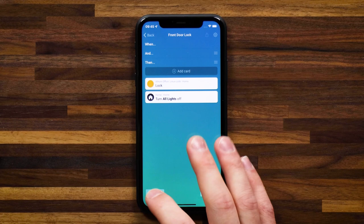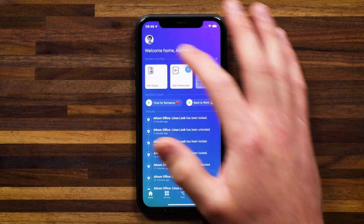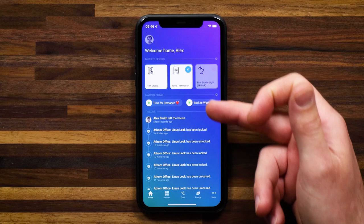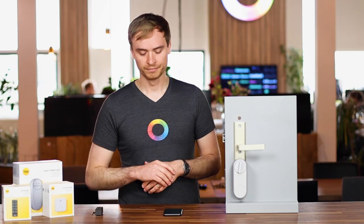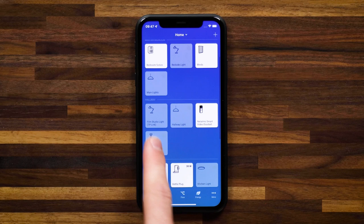Let me save the flow and for demonstration purposes unlock the door once more. I'm going to set myself as away. You'll see in the timeline notifications: 'Alex Smith left the house.' So now I'm not home and my door is unlocked. Let's head over to that flow and hit play. You'll see my door locks, and if I head over to devices, you'll see all the lights — my bedside light, main lights, film studio, hallway light — all of the lights in my home have now been turned off.